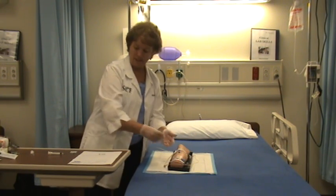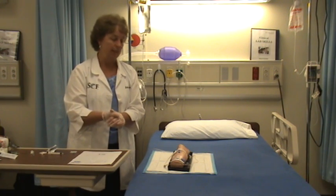And that concludes giving IV push medication to a running IV.